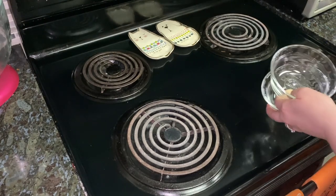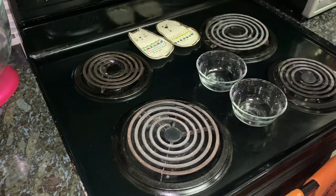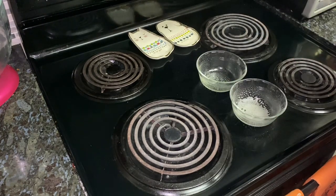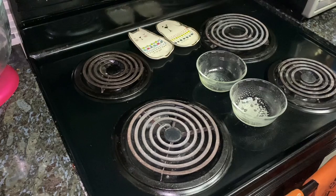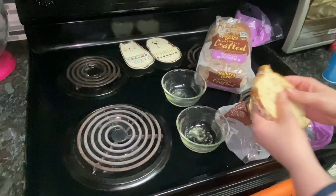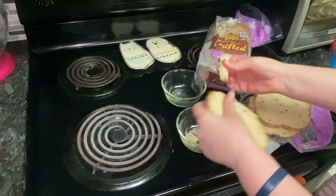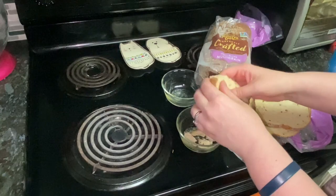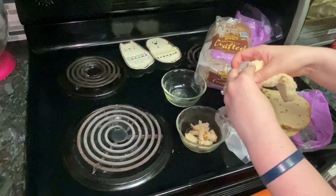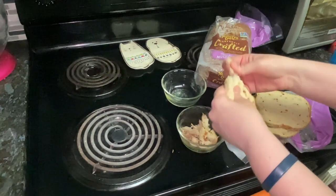I'm going to be making my breakfast bake. I will have all this in the description, and this is out of my book, Eat Well, Lose Weight. First, I am lightly coating a 16-ounce casserole with non-stick cooking spray. Then I'm going to tear bread into bite-sized pieces and divide half of my four slices of wheat bread between these two prepared dishes.